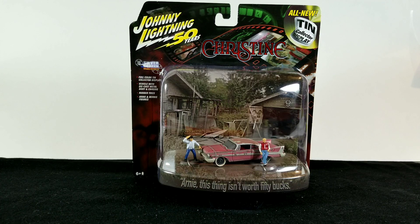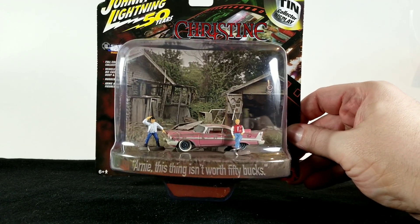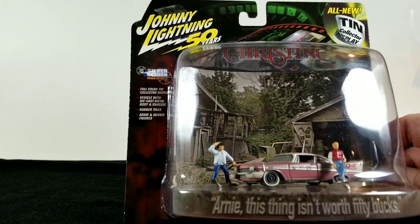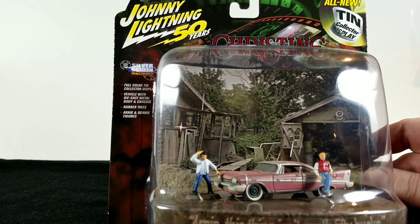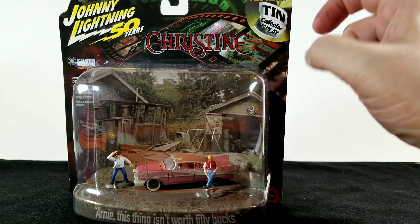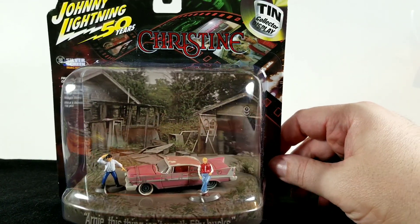Here's the Johnny Lightning 50 Years Christine tin collector display. This is a scene from the movie Christine where Arnie first sees Christine in rough condition and buys it from the old man, with his friend along trying to talk him out of it. It says on the bottom 'Arnie, this thing isn't worth 50 bucks,' which is a quote from the movie. On the side it reads: full color tin collector display, die cast metal body and chassis, rubber tires, Arnie and Dennis figures. The platform and scene backdrop may actually be made of tin — I had kind of assumed it was just paper or a plastic insert that would come apart if removed.